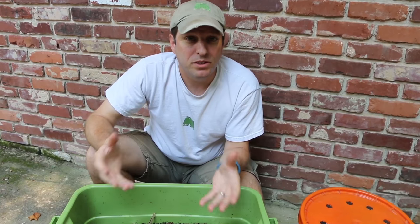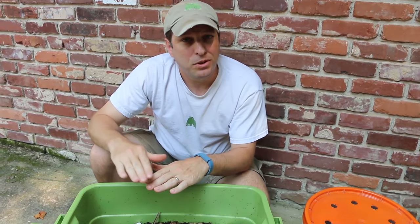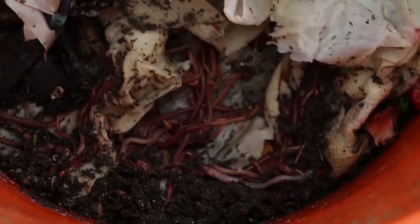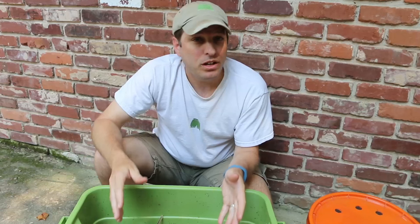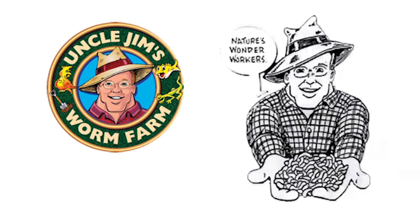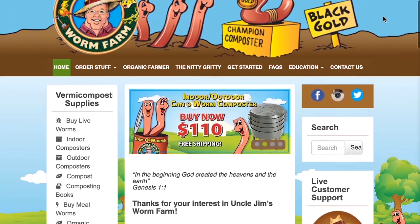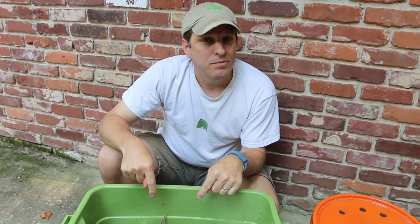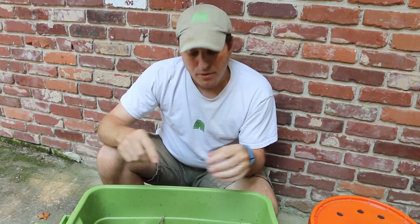Now you can find composting worms in your backyard — usually they'll be in the top layer of soil. But to get enough to have an effective composting system is going to take a little more time. So if you want to get something up and running quickly, then I recommend buying them online. Uncle Jim's Worm Farm is a great resource for that. They'll ship them to you in a couple of days, they're not that expensive, and they usually have sales. I'll put a link to a coupon that Uncle Jim's gave me for 10% off an online order.